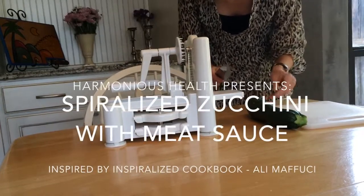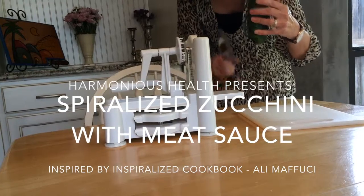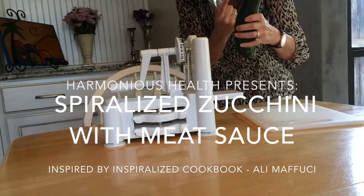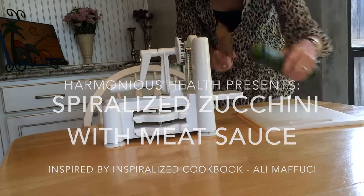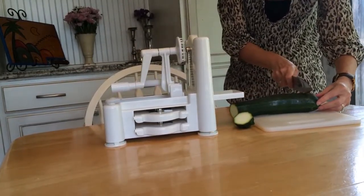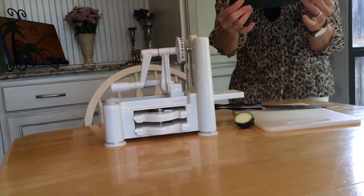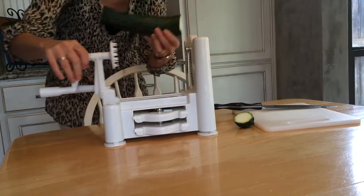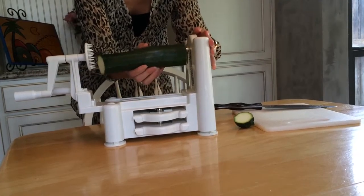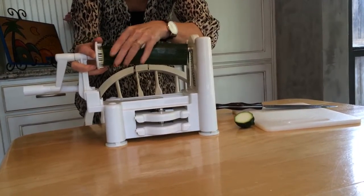Some people were confused about how to spiralize the zucchini. I wash it with a vegetable brush and vegetable spray, and then I cut the ends off. Make sure it's fairly straight — although this one has a slight curve — and then you attach it to the spiralizer.